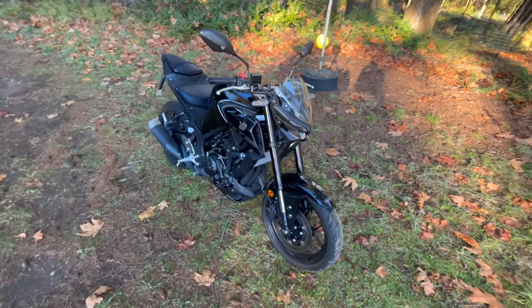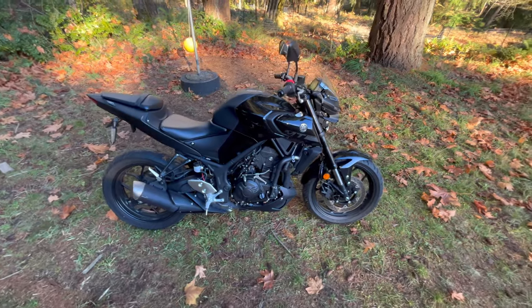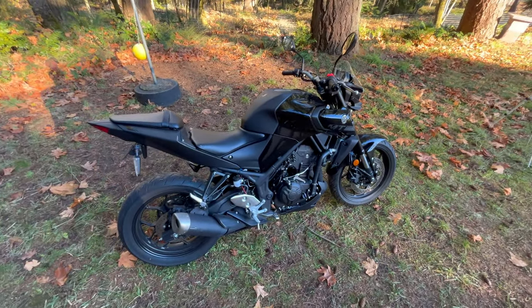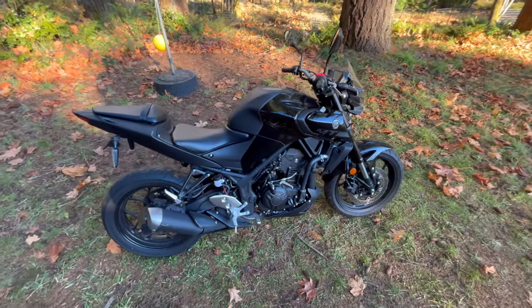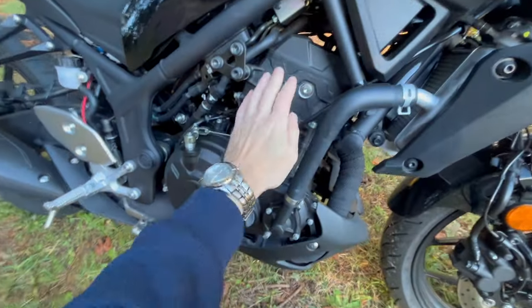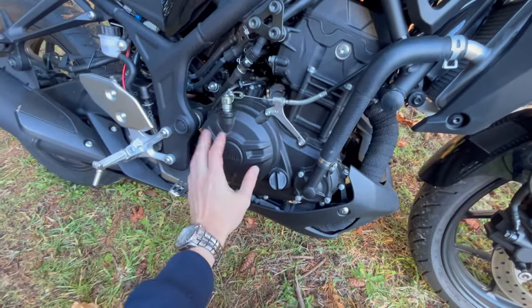This is a 2020 model year Yamaha MT-03. It's a 321cc liquid-cooled four-stroke fuel-injected offset twin. That's the motor right here. This is the transmission shifter — it's a six-speed sequential.